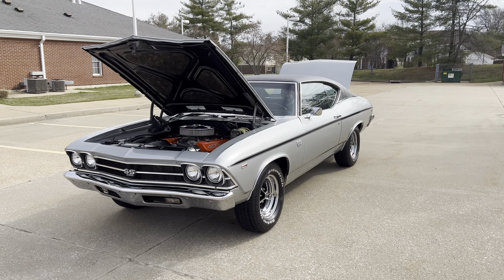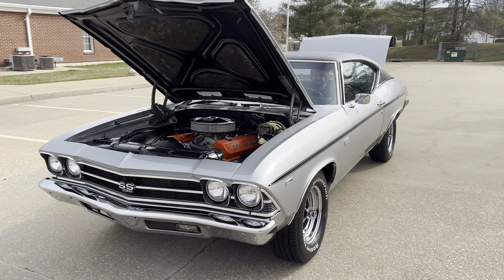Four-speed, brakes, steering, F41 suspension. Just a really cool car.